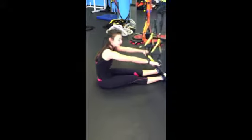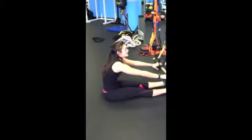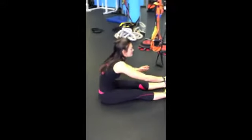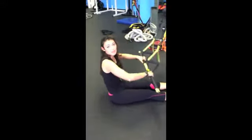Hi, good morning everybody. Janelle here from FLO. I'm about to show you a Pilates-inspired move that really helps warm up and articulate your spine. This is also going to help you with ab activation.